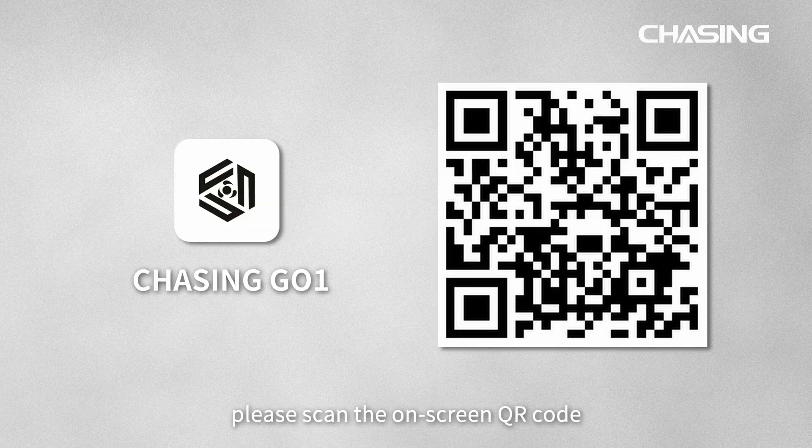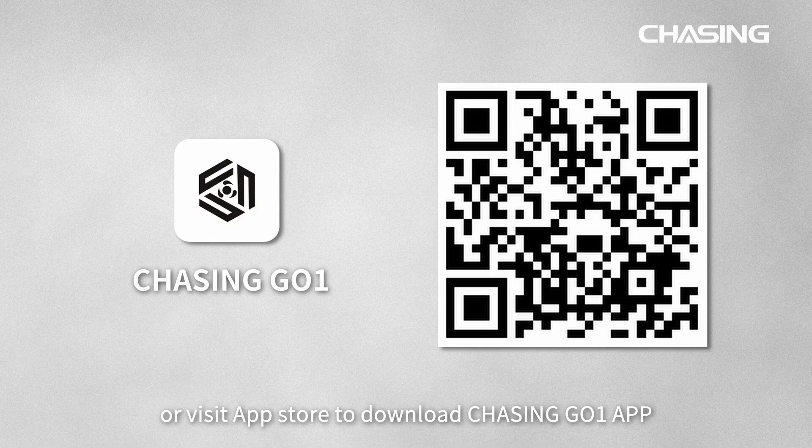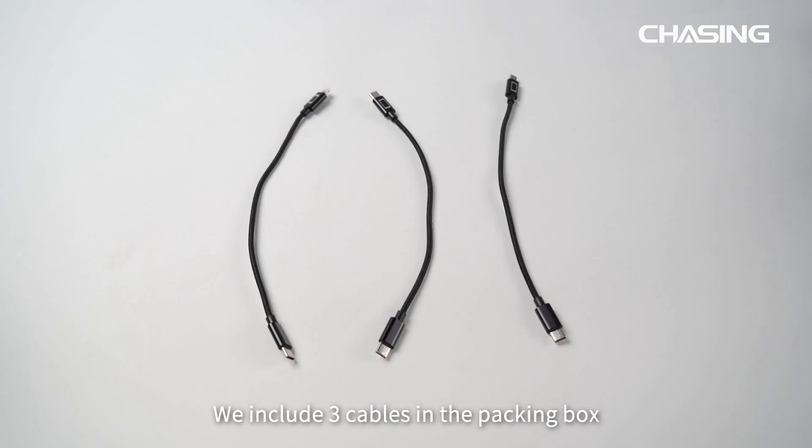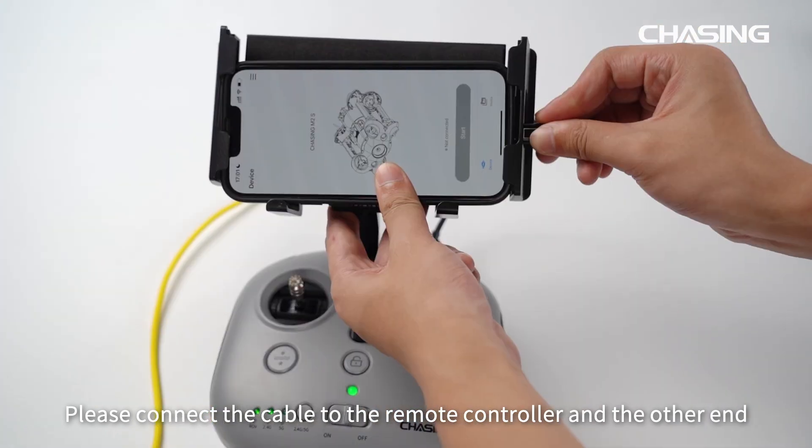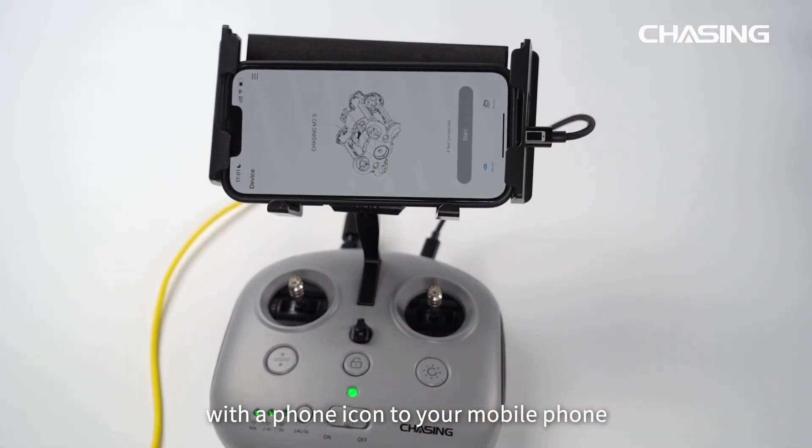Before continuing, please scan the on-screen QR code or visit the App Store to download the Chasing GoOne app. We include 3 cables in the packing box — please choose the appropriate cable according to your mobile phone model. Connect the cable to the remote controller, and the other end with a phone icon to your mobile phone.